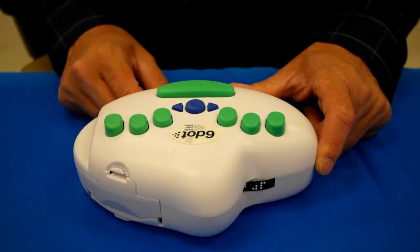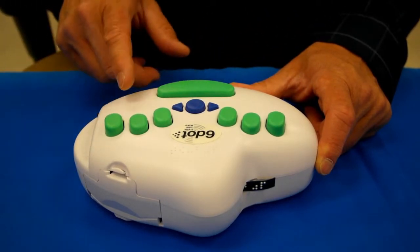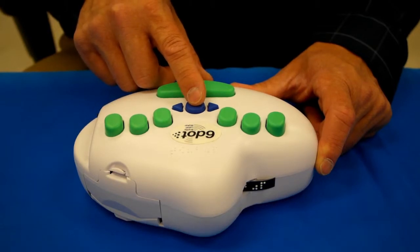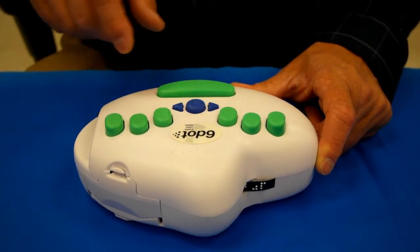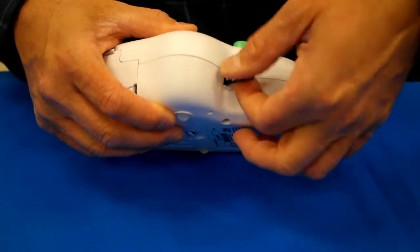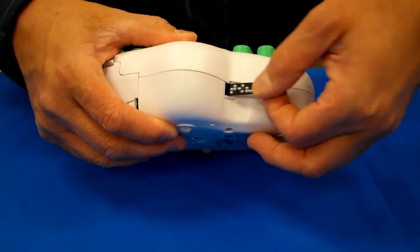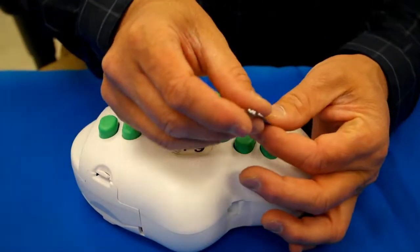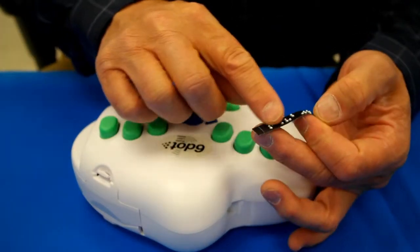You can type faster than it can print, so you'll wait for it to print, and then press the round button in the middle of the Perkins keyboard right here. It automatically cuts it. You reach over around the far left side and pick out the tape, and you can see that you can read it, and that came out really nicely.